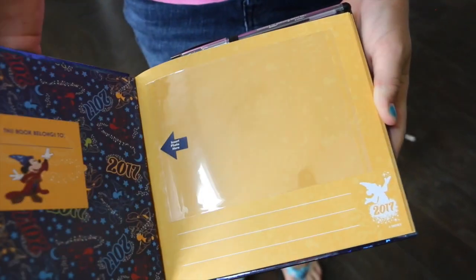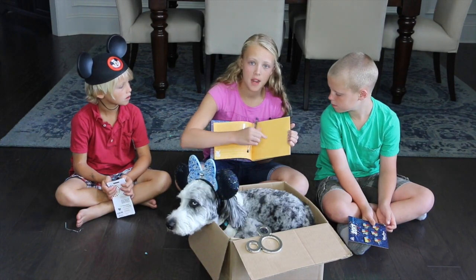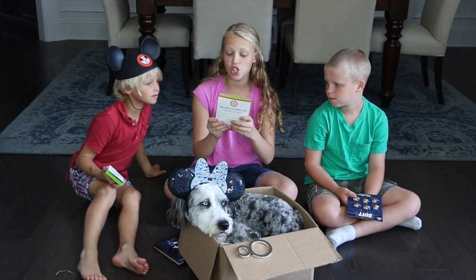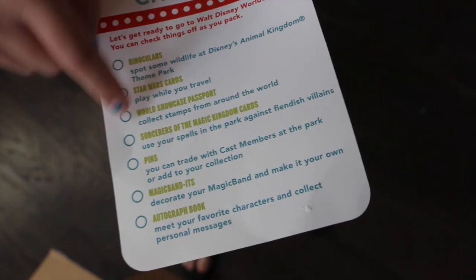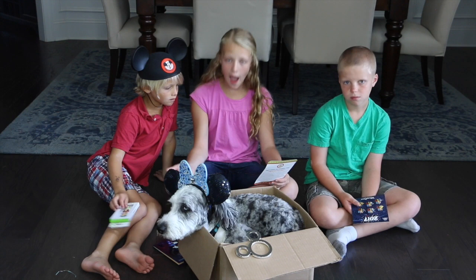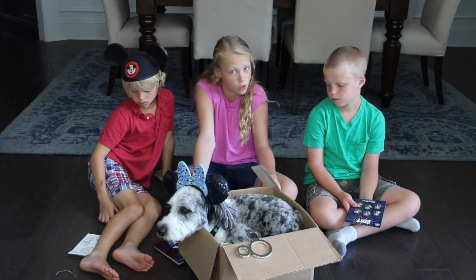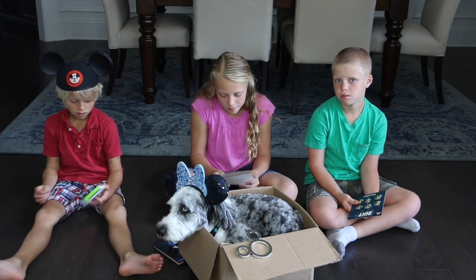We also have an autographs and photos book. So this is like a book where you put a photo in here and it could be signed under here. On another page you can have a photo and then have a big signature right there. And then it also comes with a gel pen or a pen — this is for the characters to sign things. I also have the packing for fun checklist. On this checklist it says binoculars, Star Wars cards — these were in the boxes — to make sure you brought everything. On the other side it says don't forget personal items like a toothbrush, socks, clothes, headbands.